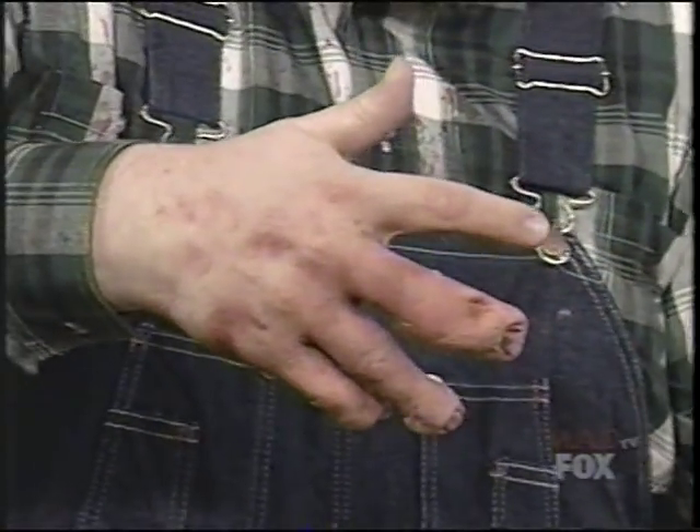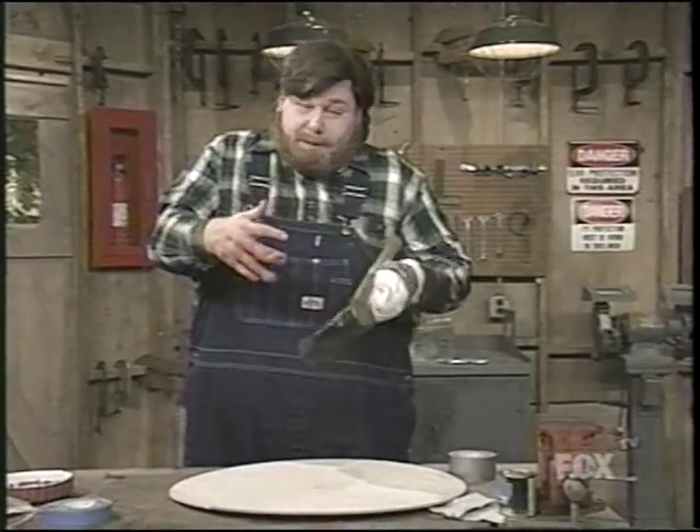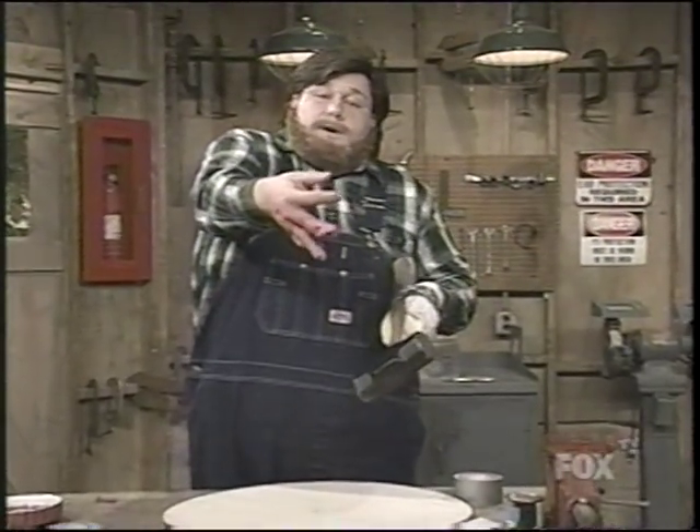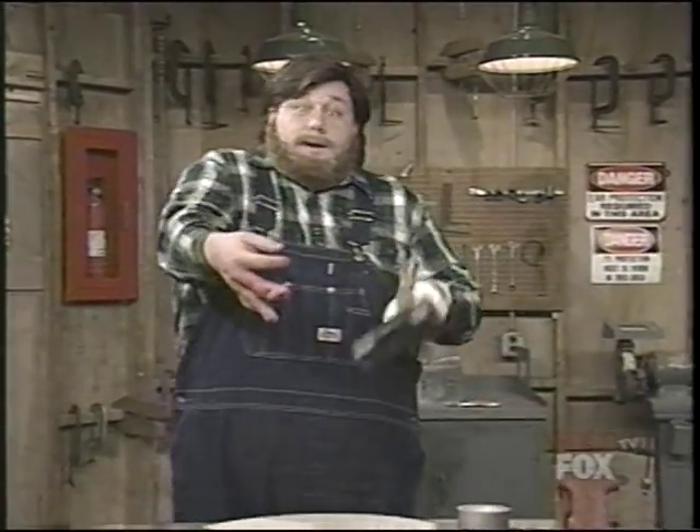Oh boy. That could have been a very serious accident, but as you can see, my thumb and forefinger are still fine. Look out for the glove. Look — I'm a lobster.